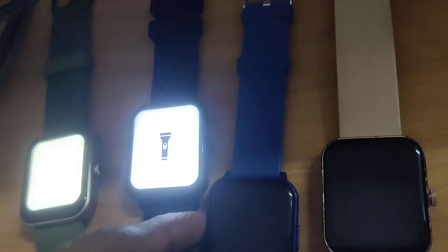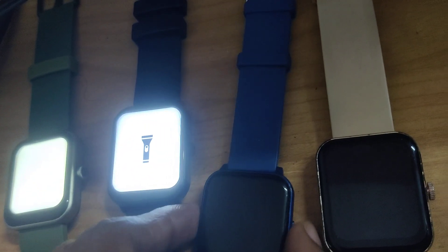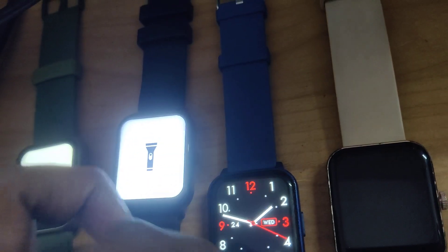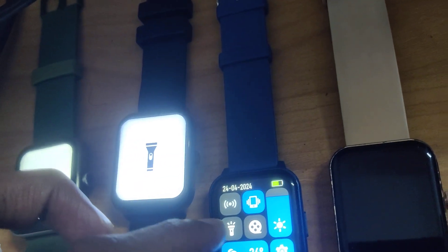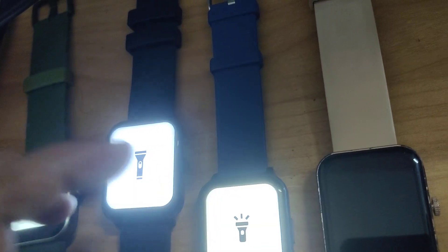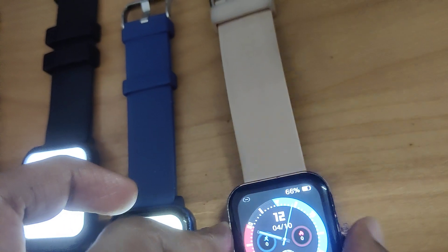And this one is Firebolt Ninja 3 smartwatch and I am going to turn on the flashlight. And this is Noise Color Grand smartwatch and I am going to turn on the flashlight.